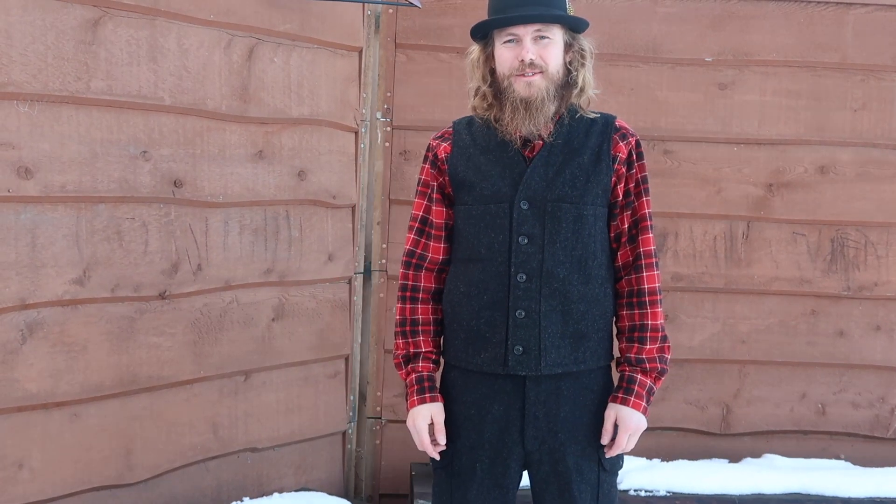So overall the construction is awesome and they're really comfortable. Just remember, get a size up from your regular size or they'll be a little snug. Thanks again for watching my video.